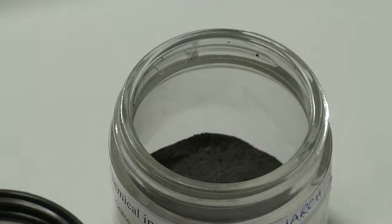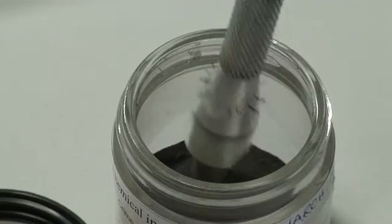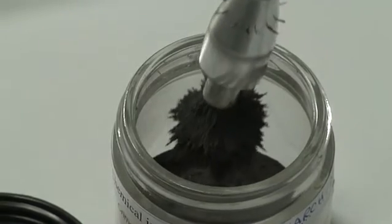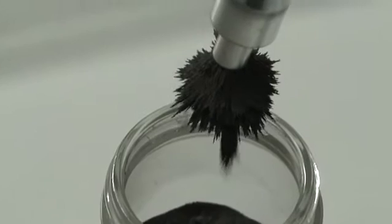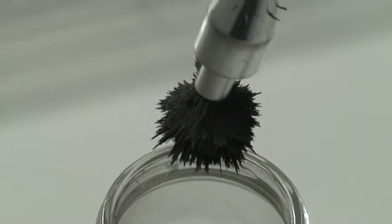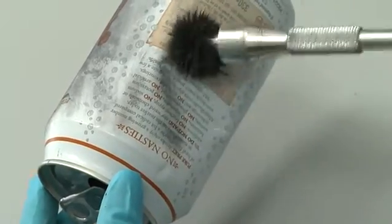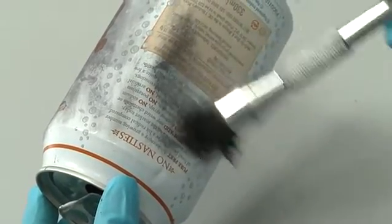Finger mark powders are used to enhance marks on non-porous surfaces. Different metals are used to make finger mark powders. Powders are simply metallic dust which are applied using a special powder brush; however, some are magnetic which need to be applied using a magnetic applicator.